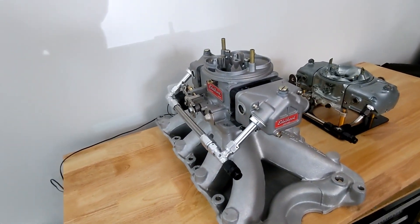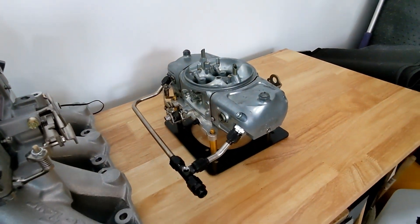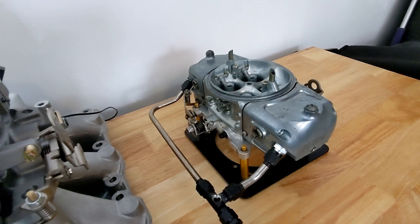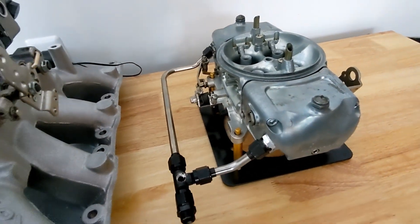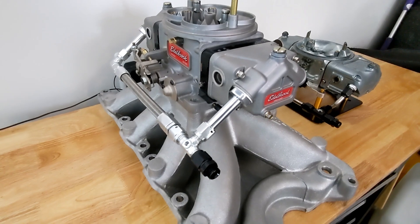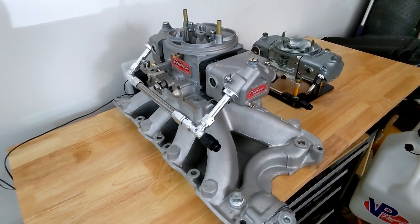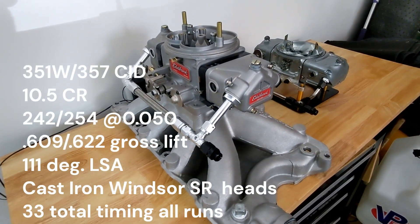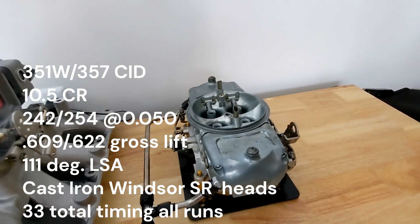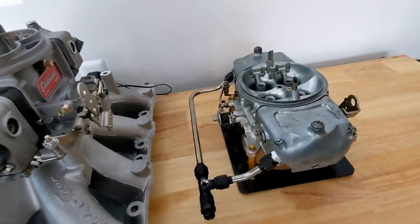This is an Edelbrock VRS4150, still relatively new to the market. And this is a 750 CFM Race Demon that I did a video on last year — I purchased it used, it was set up to run methanol, and I converted it to run gasoline. Both carburetors were run on a Trickflow R-Series single plane with a one-inch spacer. The Demon is about a 20-year-old Barry Grant Demon carburetor, prior to Holley purchasing the Demon carburetor brand.